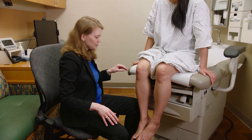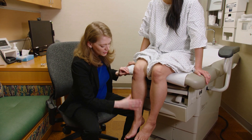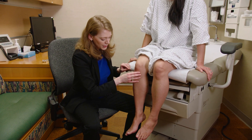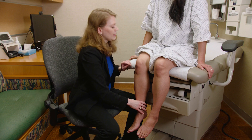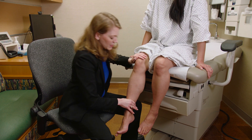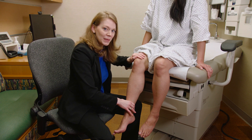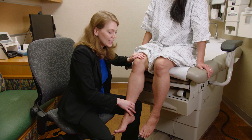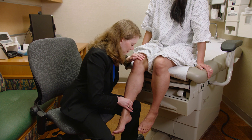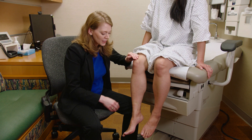Next is the quadriceps muscle. I like to put my hand on the distal part of the leg to give myself the most leverage. I stabilize across the knee joint and ask the patient to kick out, pushing my whole body weight into that quadriceps muscle to pick out subtle weakness. That's the quadriceps muscle, femoral nerve, L2, L3, L4. Testing the right and then the left.